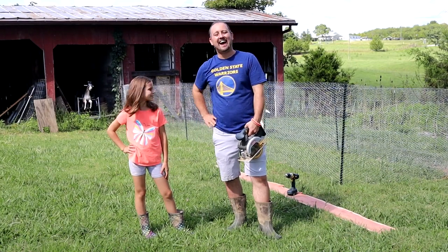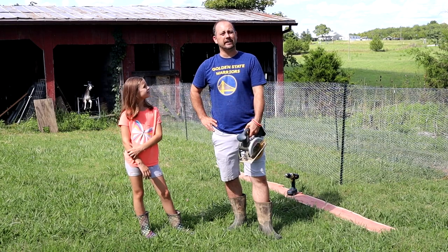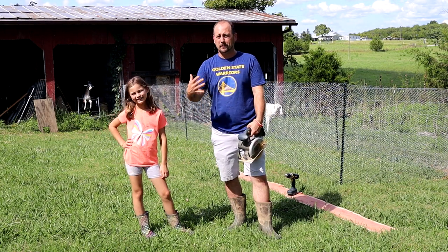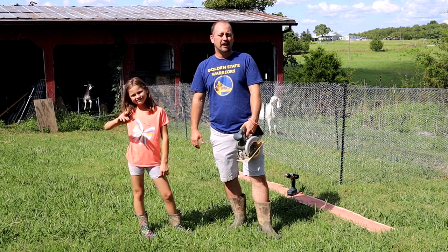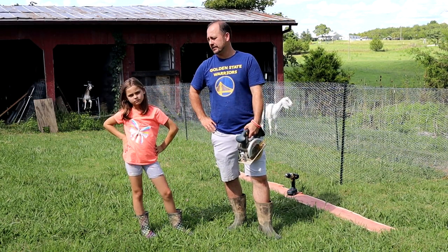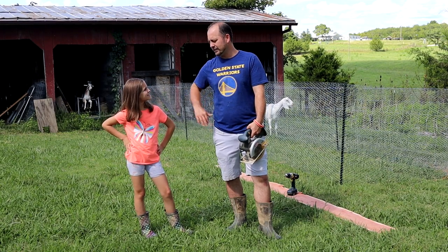We are back today after the giant storm, which was almost disappointing because we expected it to thunder and storm for hours and hours, but it was just long enough for us to not be productive. But we are back and we are going to be finishing up this chicken run. We are going to cut them a door, put a ramp in, and they are going to get to have some sunshine in their feathers. Let's do this.